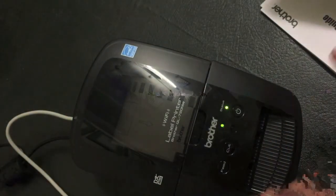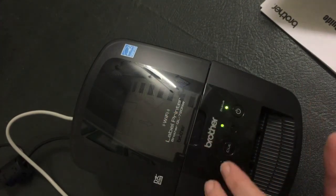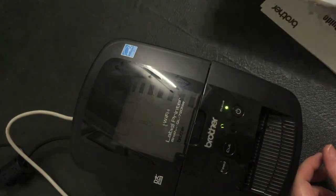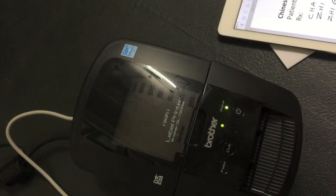So as soon as you've set this up from your computer, then your iPad — it basically sets it up to your Wi-Fi. This printer has to be on the same Wi-Fi as your iPad Pro and it will just print out. Good luck. Thank you.